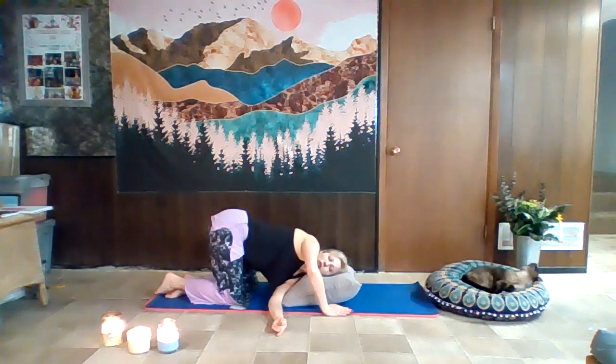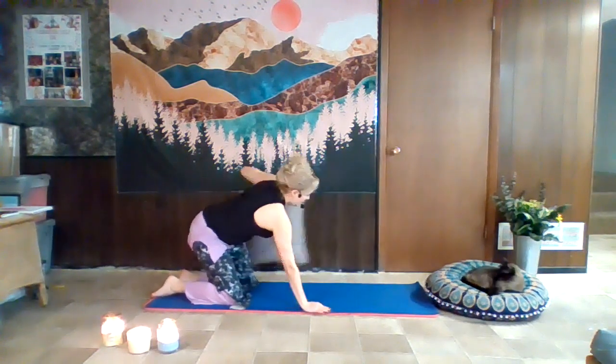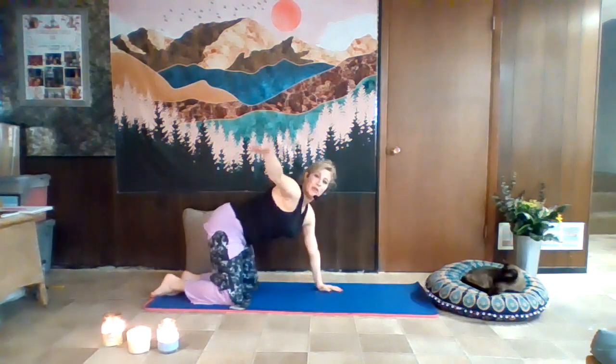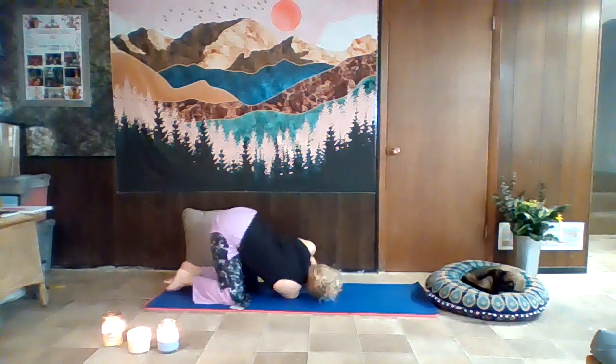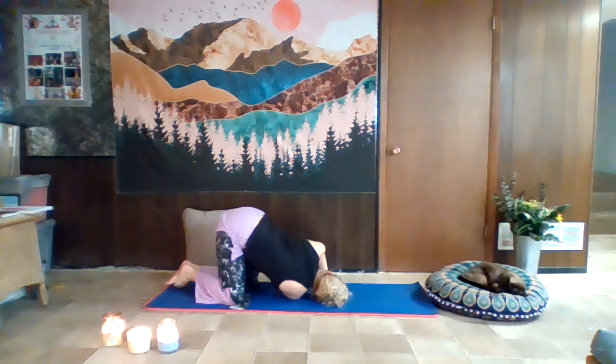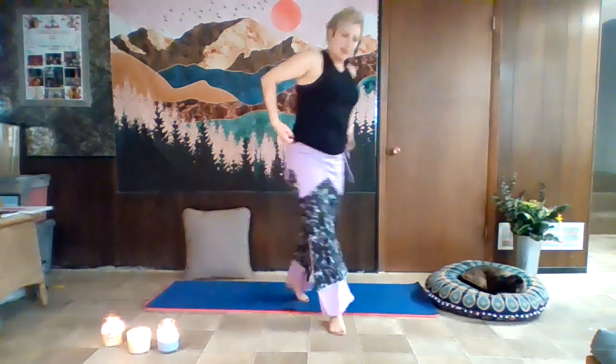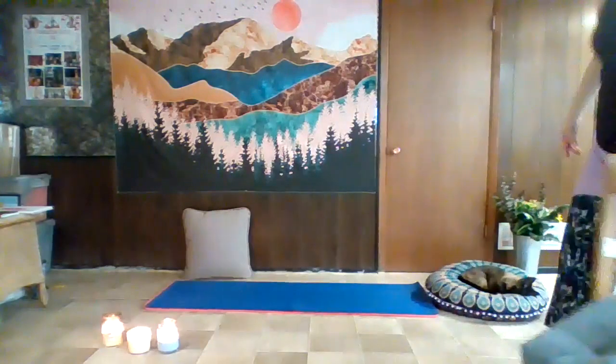Remember to make the poses work for you. Go ahead and try it on the other side — without the cushion if you prefer, same thing: reach out, thread through, rest the head down on the mat. Find out what works for you. Take two breaths here. Keep breathing and hold for another breath while we set up for legs up the wall.